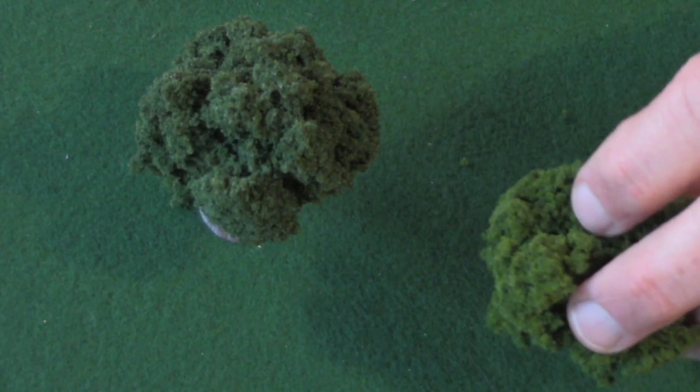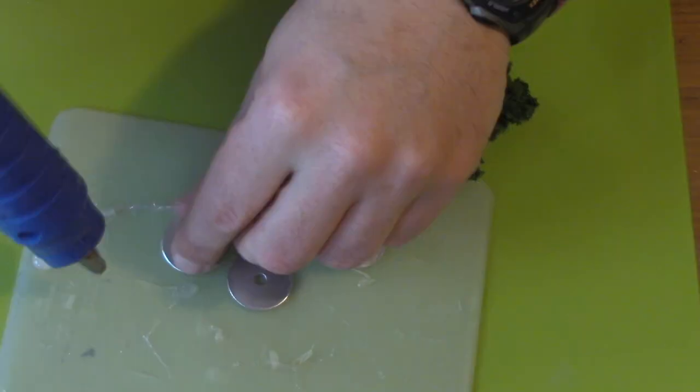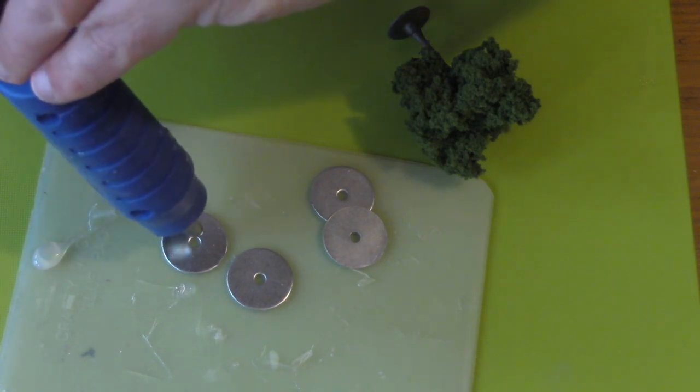The problem with trees, whether you buy them from a craft store, a train store, or from Games Workshop, is they're top-heavy and they always fall over. So I'm going to show you how to fix that.